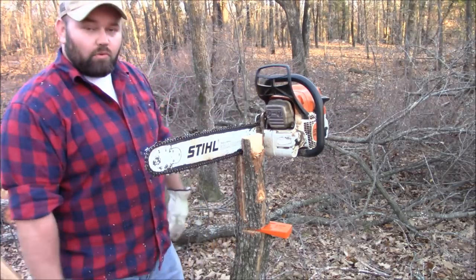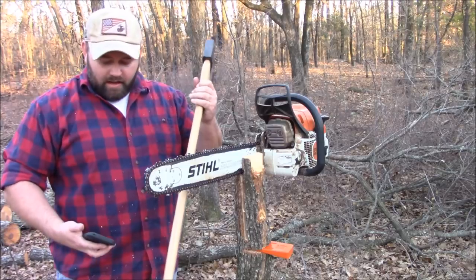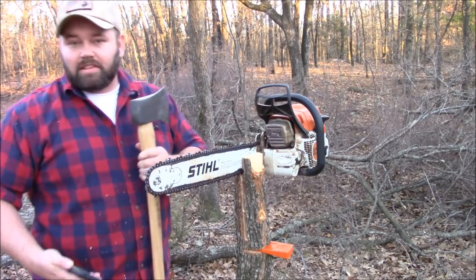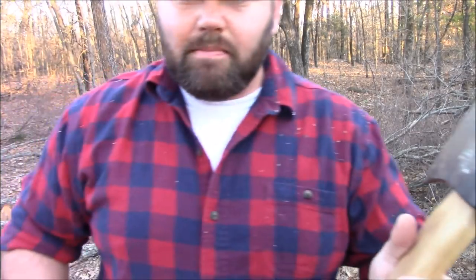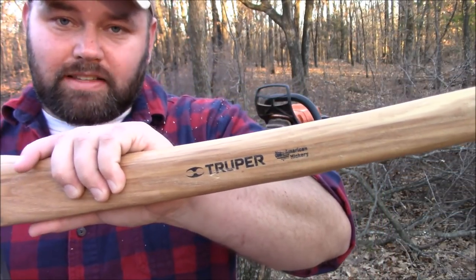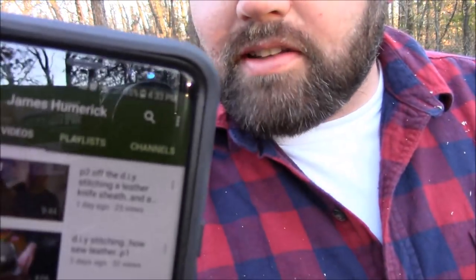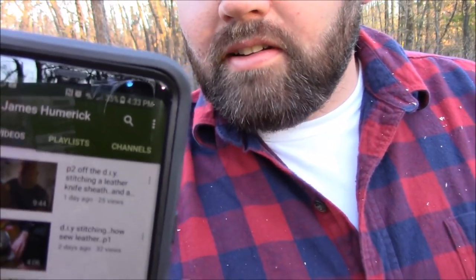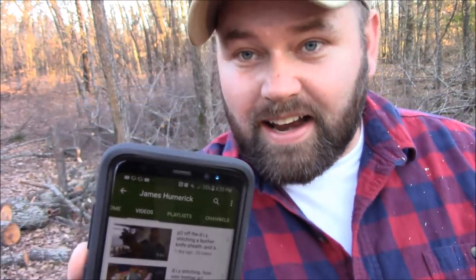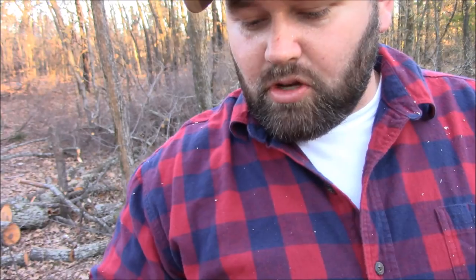One last thing — I got a new axe yesterday, and I have a buddy James, he's got a YouTube channel. He was asking me what brand of axe I bought. It's just a $20 one from Atwoods — I don't know if you guys have Atwoods in your area. James, I can't really pronounce his last name real well, it's Humrick — hope that's right James, hope I'm not butchering it too bad. Go check out his YouTube, he's been posting a lot of videos lately.